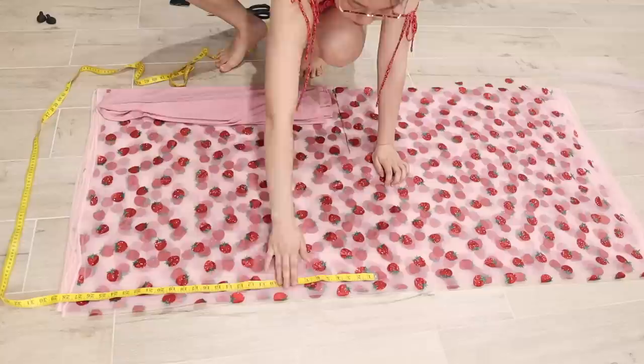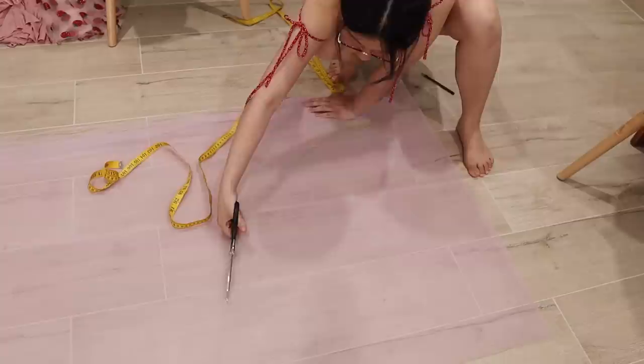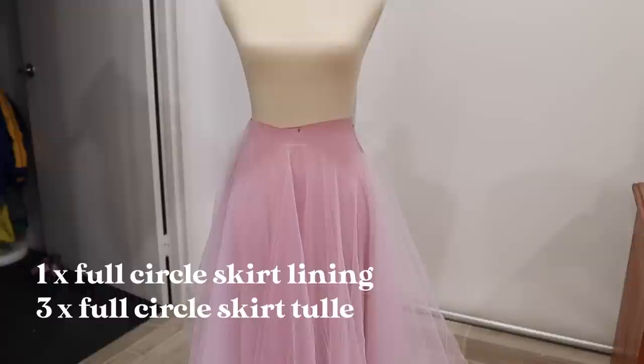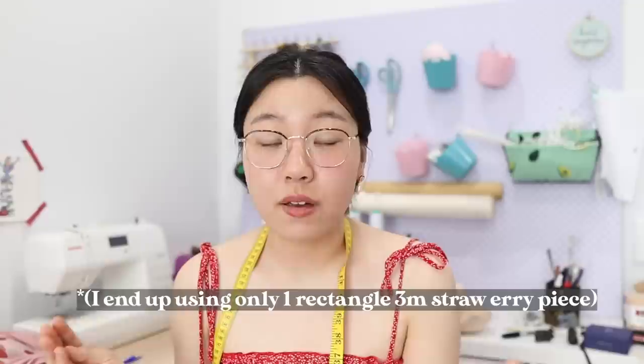The width of the strawberry fabric wasn't large enough to create a circle skirt, so instead I cut a rectangle that was about 28 inches long and three meters wide. From five meters of pink tulle I also got three circle skirts. At this point I've got one full circle skirt lining layer, three full circle skirt tulle layers, and two rectangular pieces of the strawberry tulle fabric — both three meters wide — which I'm going to double up, gather, and attach as the final layer on top of the skirt.